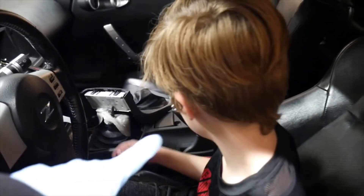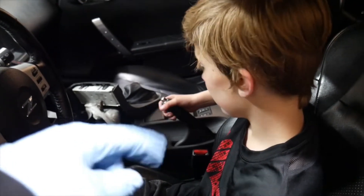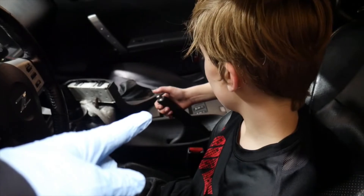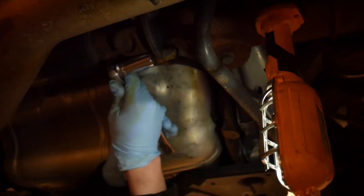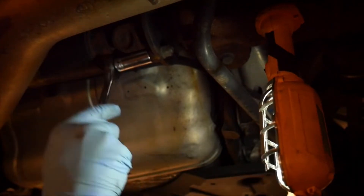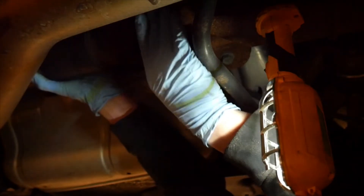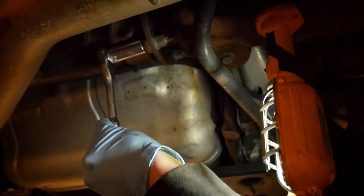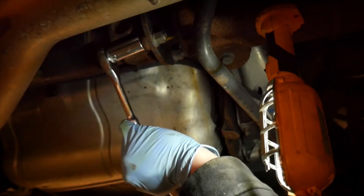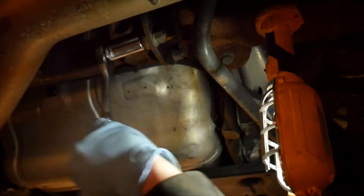I'm going to take the drive shaft off. I'm going to need you to put that lever up and down for me as I spin the drive shaft to get the bolts off. Just hold tight until I tell you what to do. Go ahead and put that handle down. Pull it up. You don't have to push the button in to pull it up, just yank it.